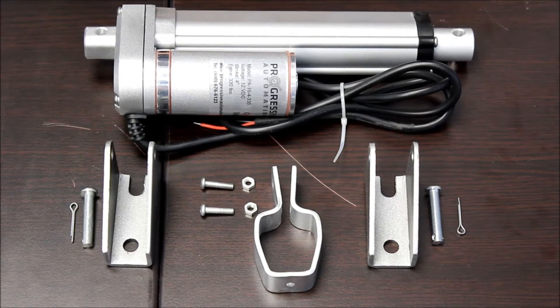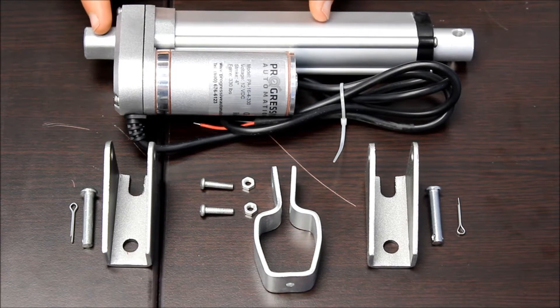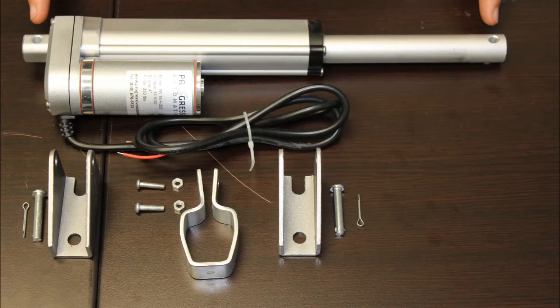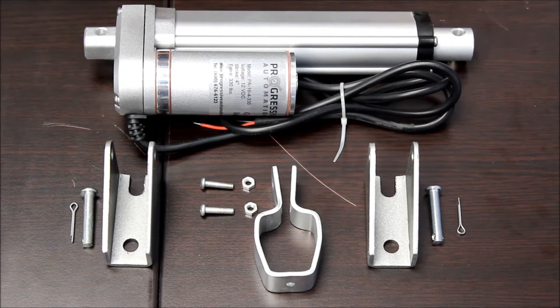We're using a PA16-4-330 for today's demo. The PA16 has a retracted length of 4.85 inches plus the stroke length, and an extended length of 4.85 plus two times the stroke length. The stroke lengths we have in stock range from 2 to 40 inches, with more custom options available.